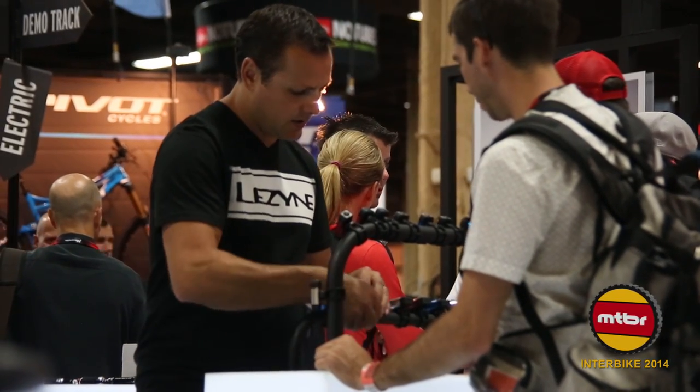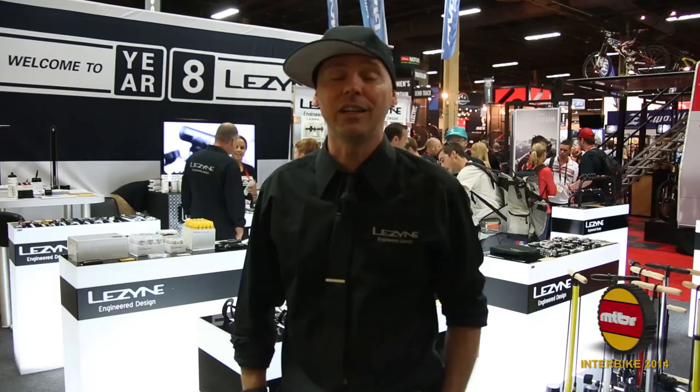Thank you all so very much for spending your time here with us at Interbike 2014. We're Lezyne — glad to show you all the new stuff. Check us out at Lezyne.com for all the great new products we've got for you guys this year. Thanks for the support.